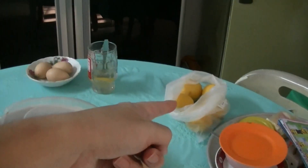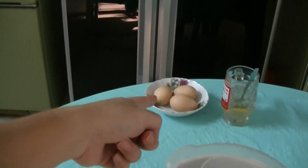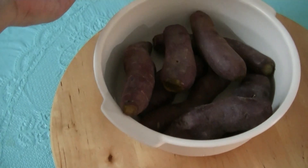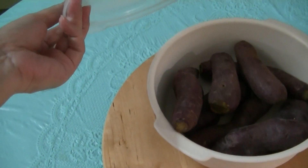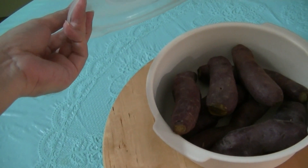Then there are some lemons, boiled eggs, and sweet potato for this Mi Jawa. Are you doing Mie Rebus or Mi Jawa?